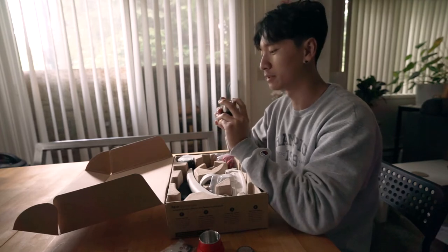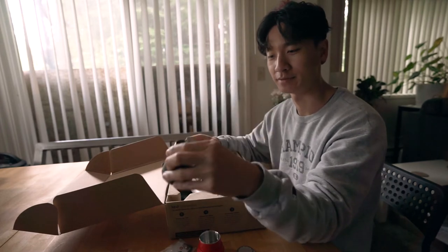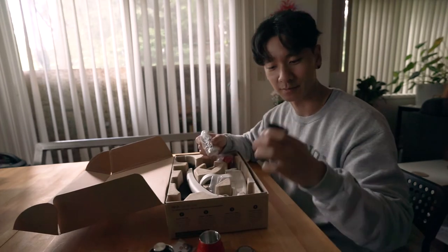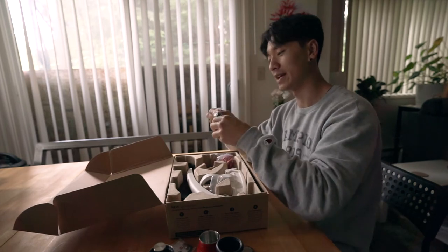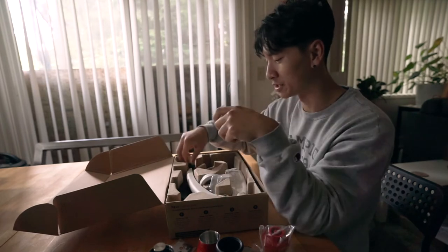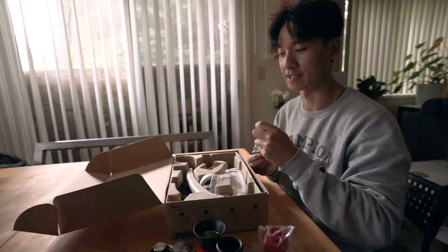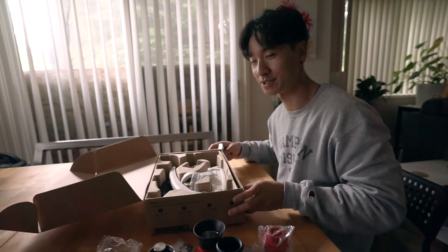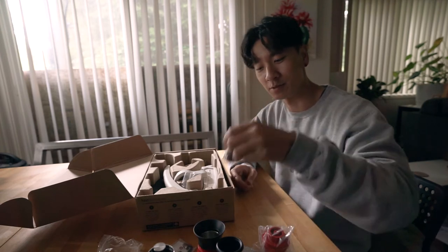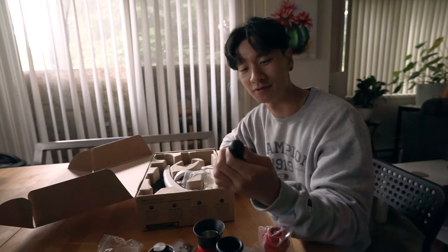This is the plunger — it pushes the water through. This is the main component besides this other piece here. This looks like the measuring cup. I also bought some extras so I can pour more than one shot at a time — nice little funnel. There's a little tamper here too. It's got a good weight to it, kind of reminds me of a pawn from a chess board. It's completely flat.